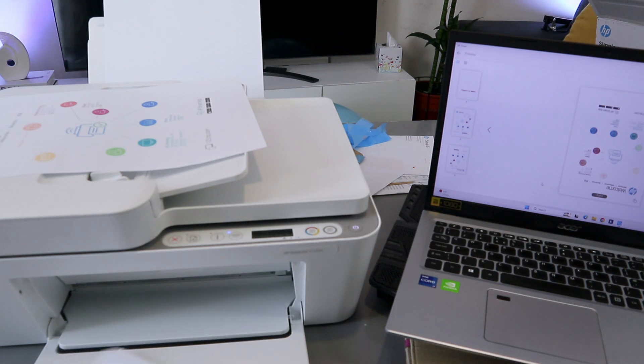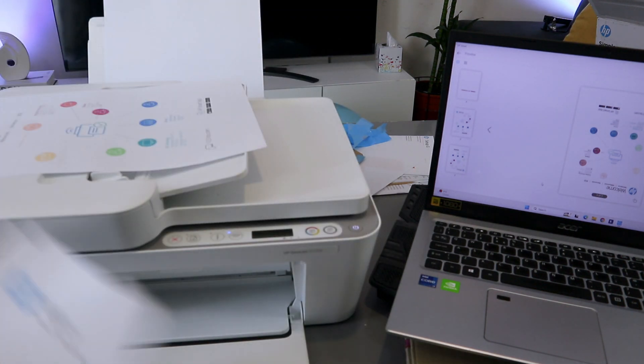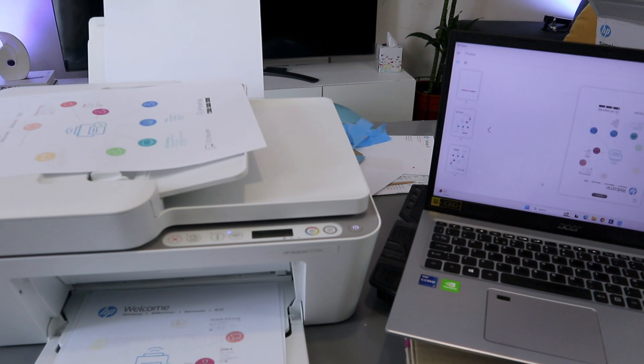These are the final documents we scanned and printed out. We also saved this document to the computer.